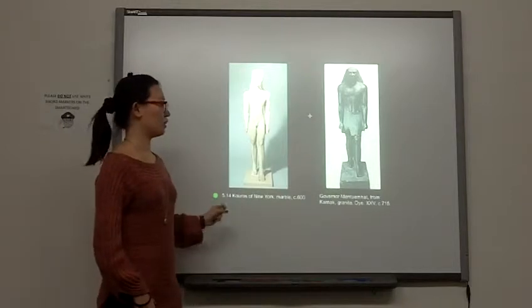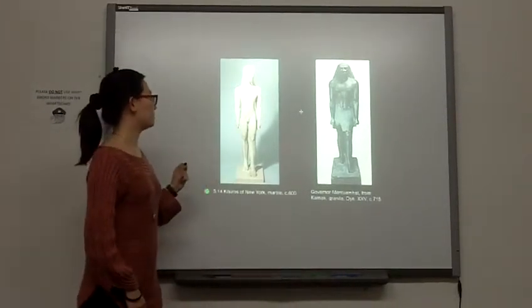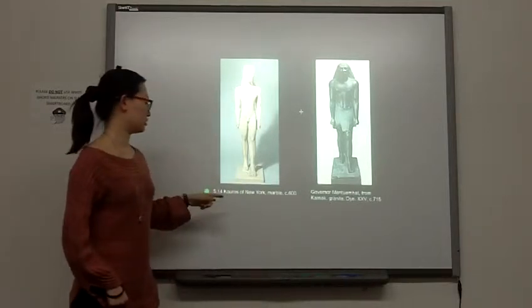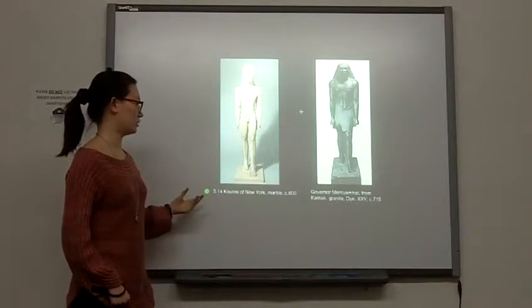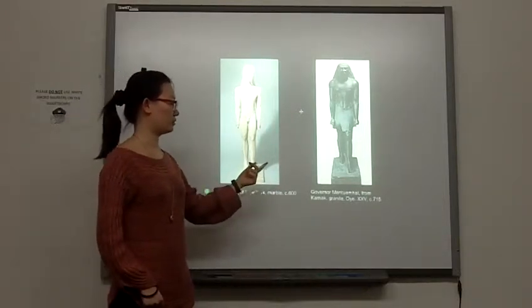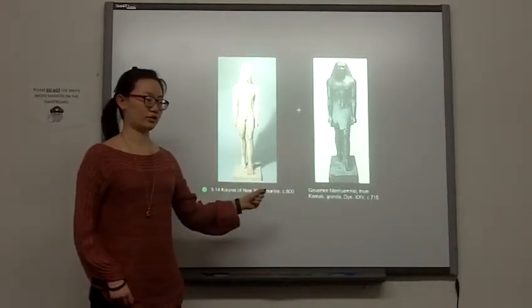But there are a lot of differences between those two sculptures too. The material is different. The Kouros of New York is made of limestone, but the Governor Menkaure is made from diorite.